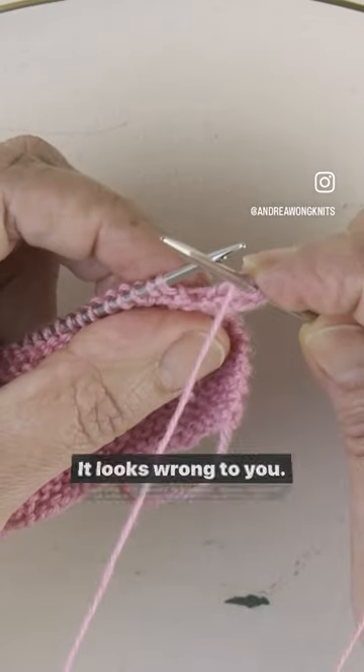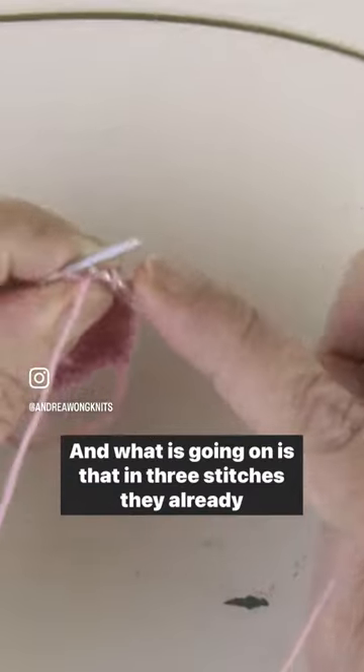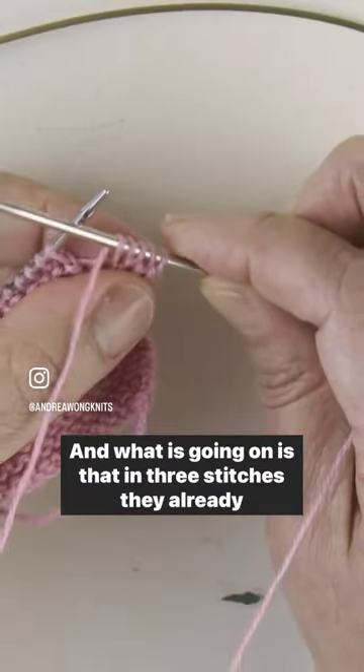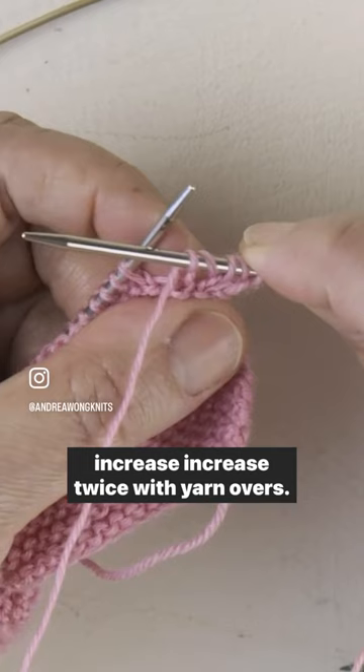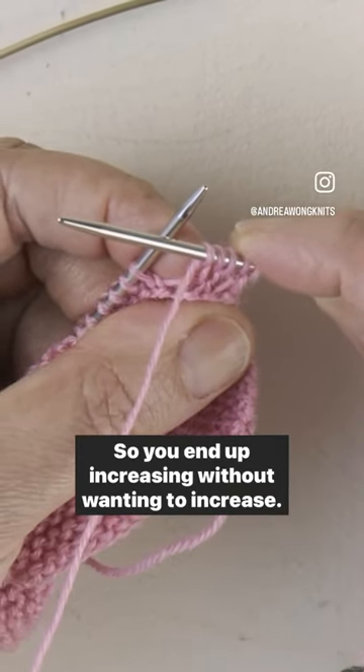It looks wrong to you, and then they go and knit the next stitch. What is going on is that in three stitches they already increased twice with yarn overs — so you end up increasing without wanting to increase.